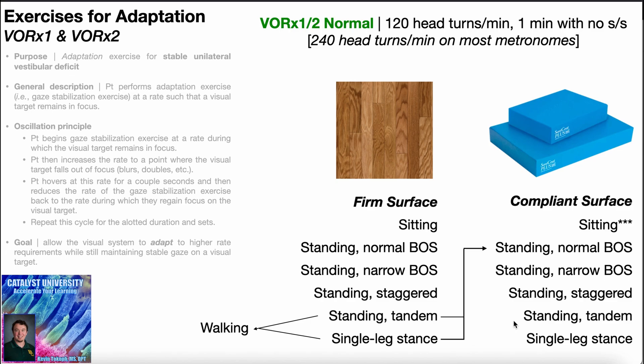We can also do the same progressions using a compliant surface, such as foam pads. In the sitting position, the foam pad would be under their buttocks — not under their feet — since the majority of weight bearing is through the ischial tuberosities. For standing positions, it would be under the feet: normal base of support on foam, narrow base, staggered, tandem, and single leg stance. The compliant surface makes the exercise much more difficult than doing it on a firm surface.